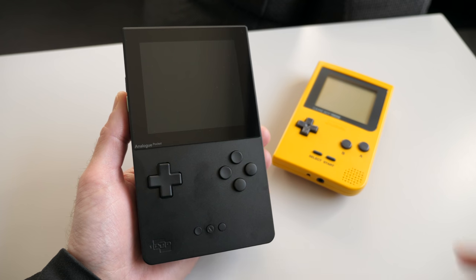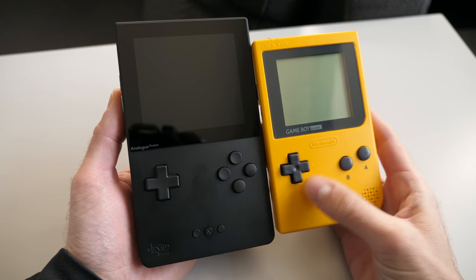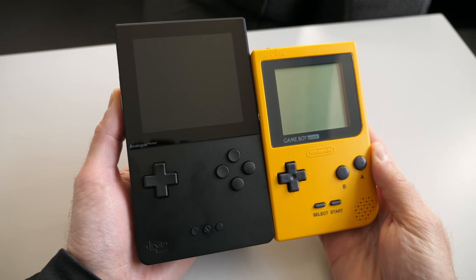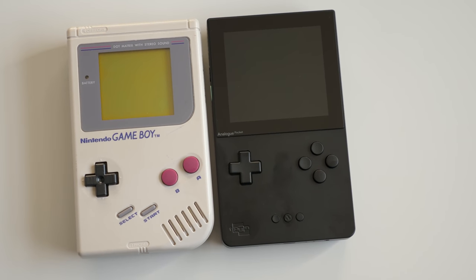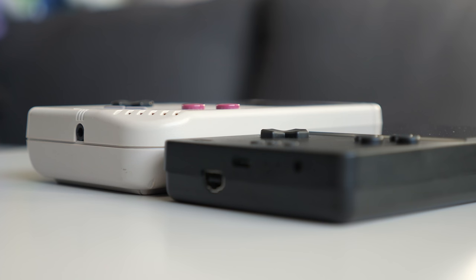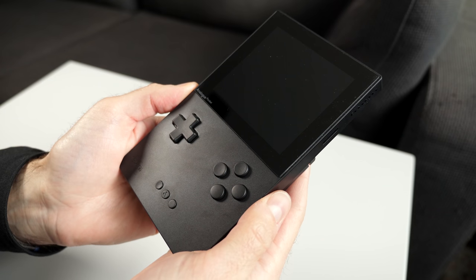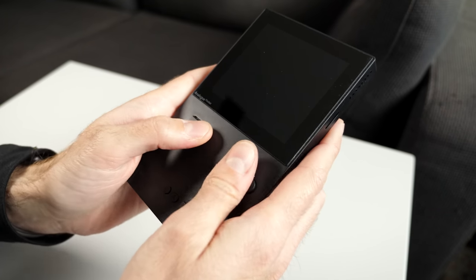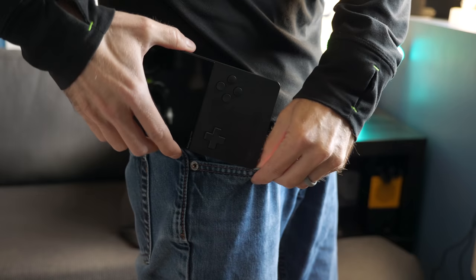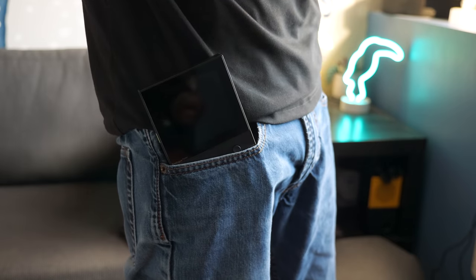I was surprised by its size. My expectation was that it would be comparable to the Game Boy Pocket, especially given its name. But it's bigger than that — about the same size as a DMG, though a bit thinner. This makes it quite comfortable to hold despite its boxy design and gives it a satisfying weight. Calling it pocketable, though, might be a bit of a stretch.